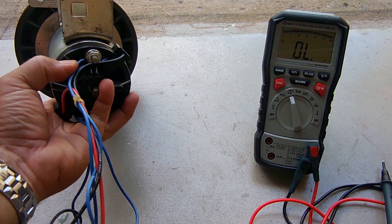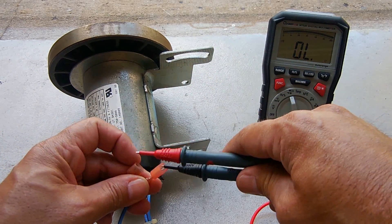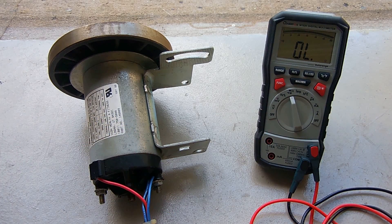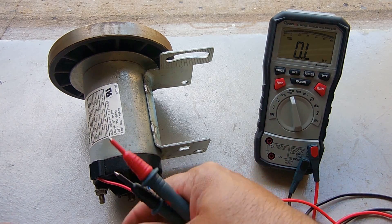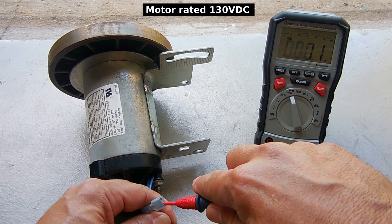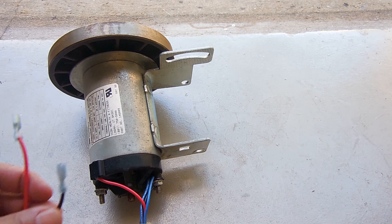The two blue wires right over here go to a thermal cutoff. It's wired in series with the power to this motor and it's very easy to test — just measure between the two and you should hear a tone. If you don't hear it when it's cold, then you have a faulty thermal cutoff. The resistance measured across the positive and negative — let's take a reading between the black and the red — eleven point one ohms.